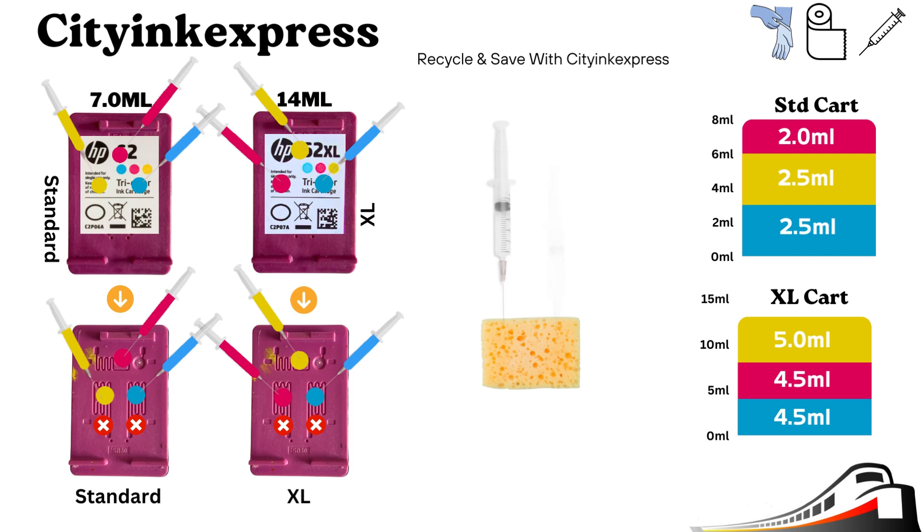When you insert the syringe, push it down then draw it back a fraction to prevent the sponge from blocking the tube. Then inject slowly in the holes shown, giving the sponge time to soak it up — this will also minimize the risk of an overfill. Do not fill in the holes marked with a cross sign on the cartridge, as there may be no sponge underneath inside.